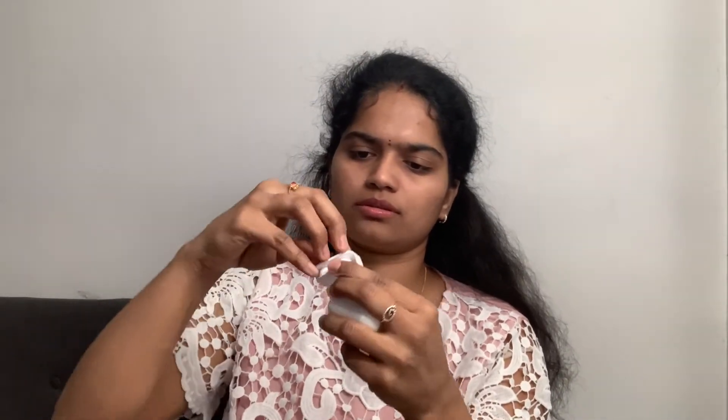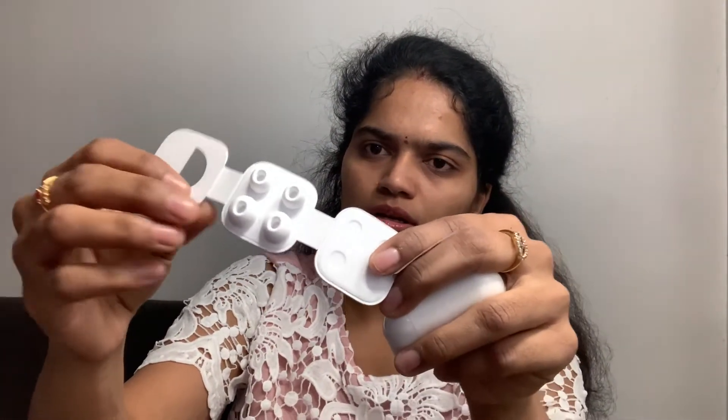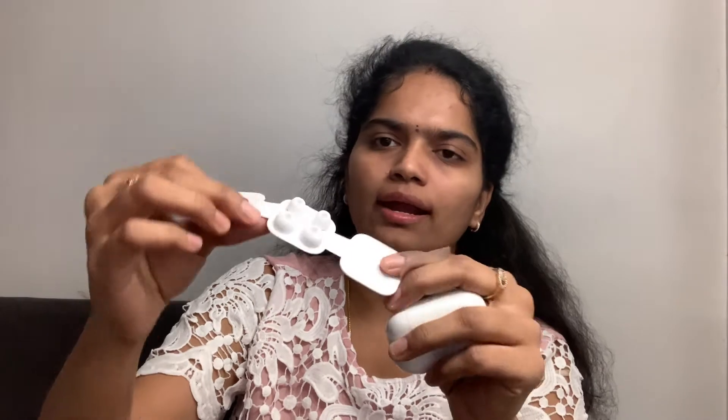And here it is — the unboxing. We are going to show you the unboxing. They come in different sizes like small and large size. Yeah, this is one new feature in this.